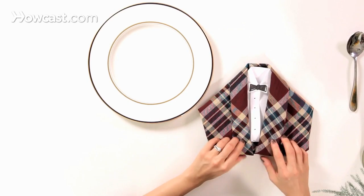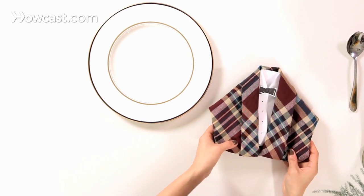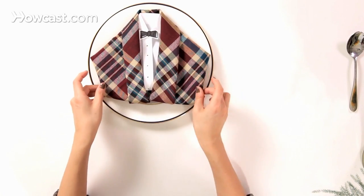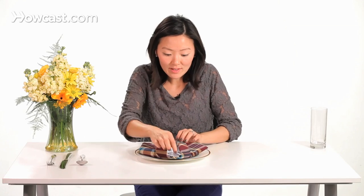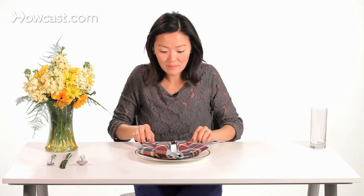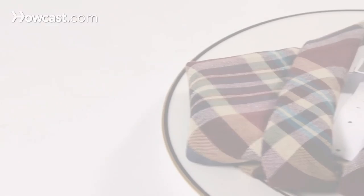And you end up with an adorable dinner jacket. So now we're going to transfer the tuxedo jacket onto the plate. You can fix the dress shirt a little bit. And that's how you fold a tuxedo napkin.